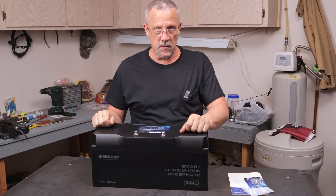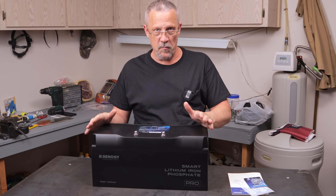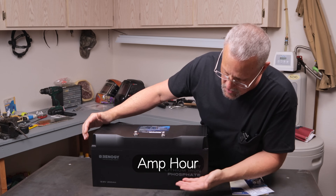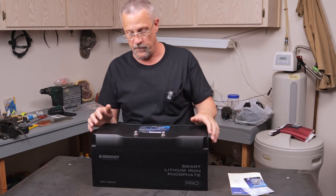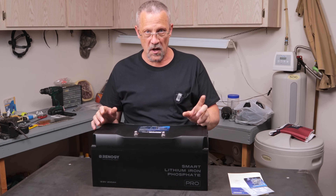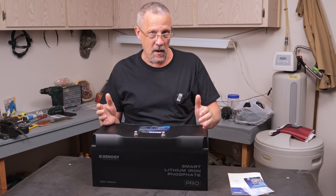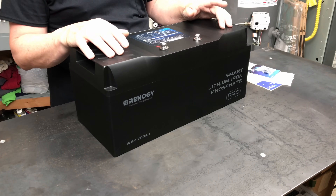Hello everyone, Bruce here with DIY Homestead Projects. This is Renogy's newest product on their battery line — the 200 amp-hour version of the Smart Lithium Iron Phosphate Battery Pro. I was pretty impressed with the 100 amp-hour version that I reviewed a couple of weeks ago, and I'm actually pretty excited about this 200 amp-hour version. This battery comes with a 7-year warranty.